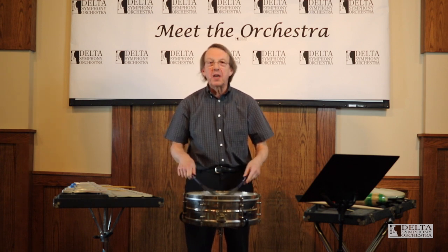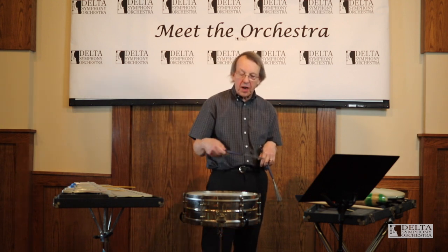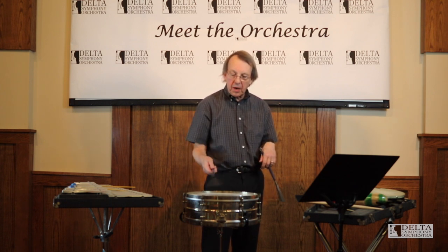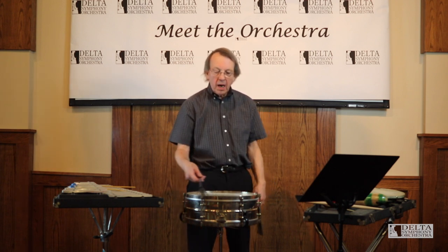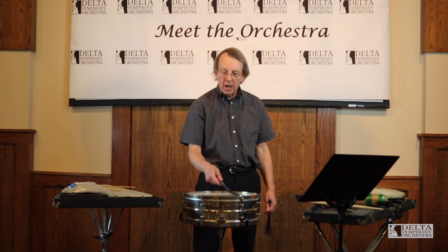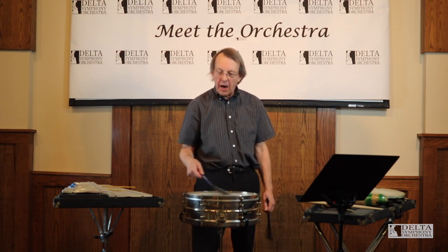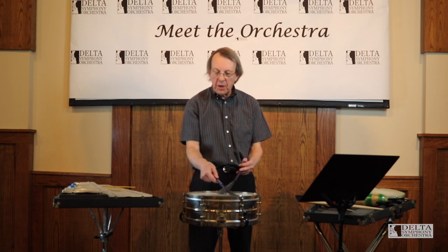Sounds a little like a train, doesn't it? Or we can sweep the brushes across the top of the head and make it sound like an ocean. I'm going to just sweep it this way. If I want to make a little accent, I'm going to speed the brush up at a certain point. Now I've got a pulse going so the band can follow me with my beat.